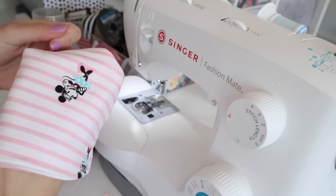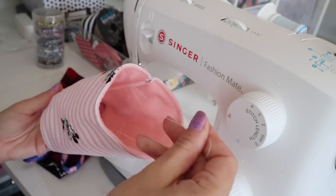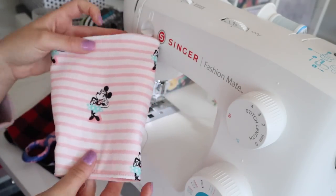Then flip it right sides out and it is done — it's the cutest thing on earth! We have so many more ideas coming for this, I can't wait to share them with you.